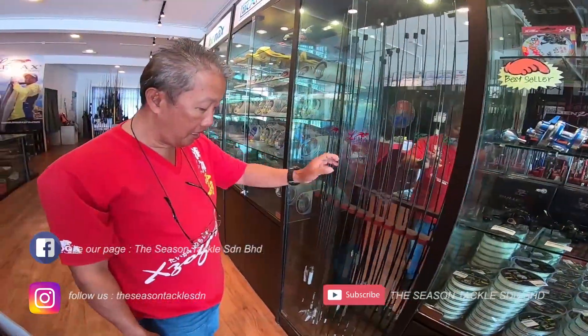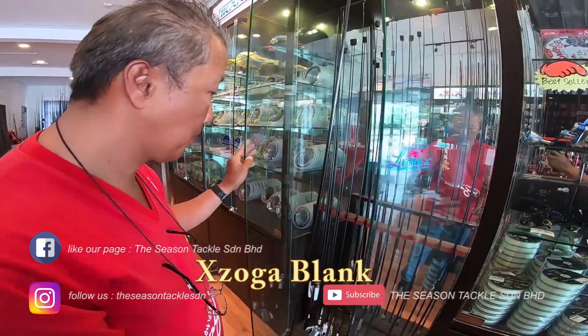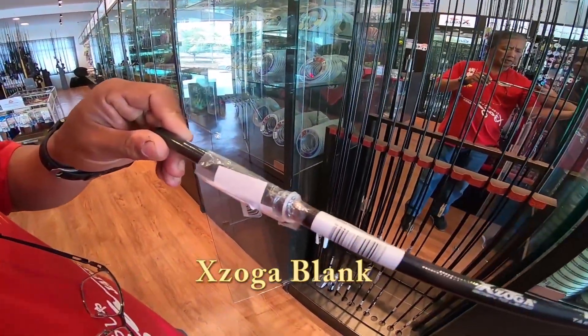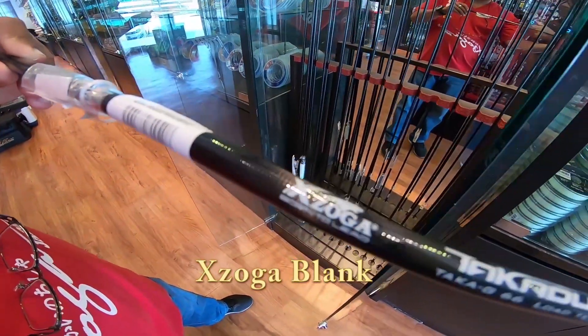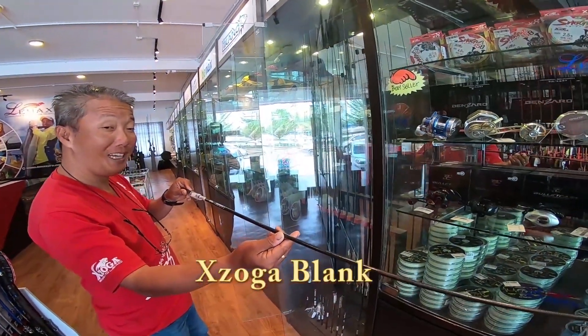And this is the Takaji blank, ranging from 3kg to 50kg.